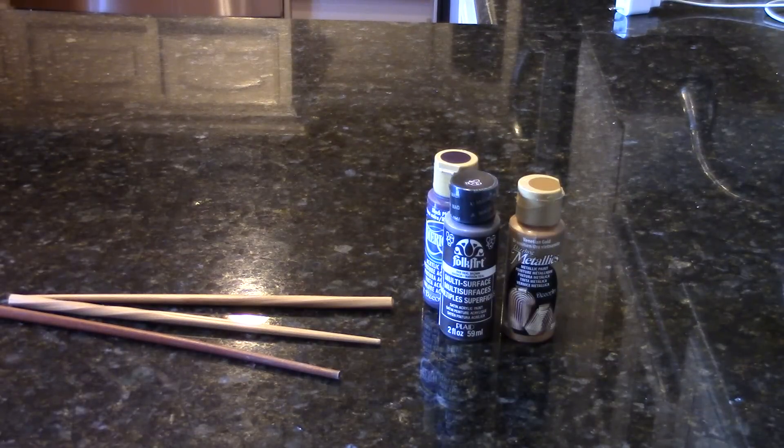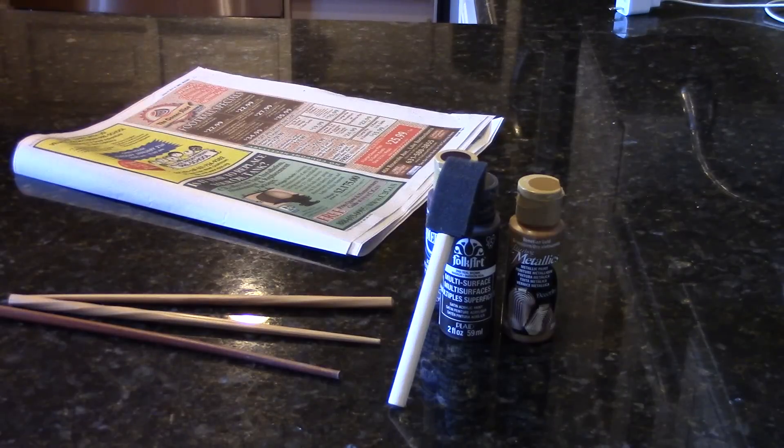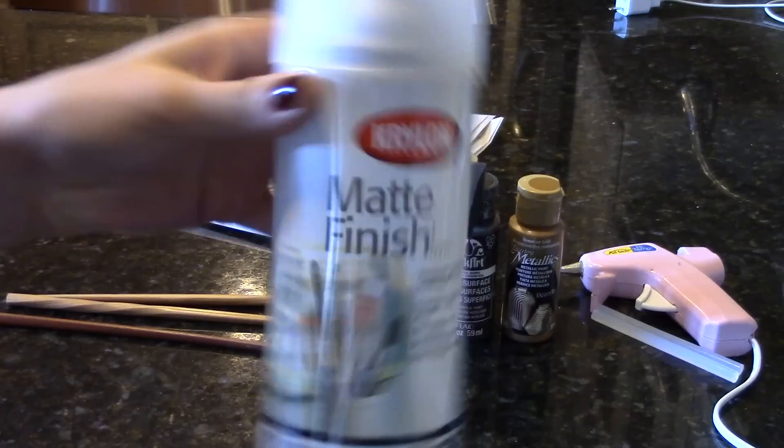First you'll need some chopsticks, some acrylic paint, a paintbrush, newspaper, a hot glue gun, and some extra glue sticks. And this part is optional, but some sealant spray or Mod Podge is recommended to keep the paint from smudging while you're casting spells.